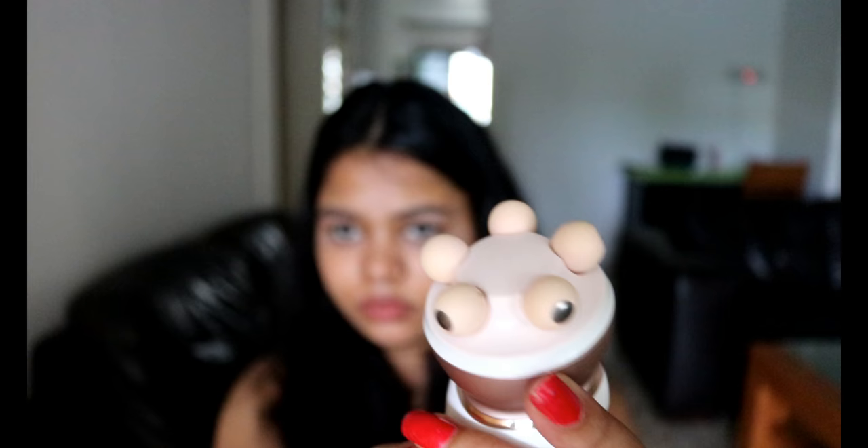The next attachment head is for the massager and exfoliator. This is the massager attachment — you attach it like this and it works like this. I have used this massager on my face, my thighs, and my hands, and I found it awesome for massaging. I give it a 10 out of 10 as well.